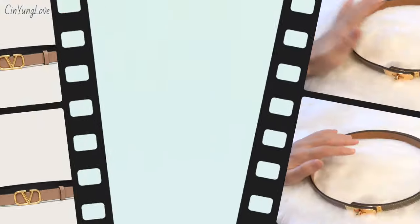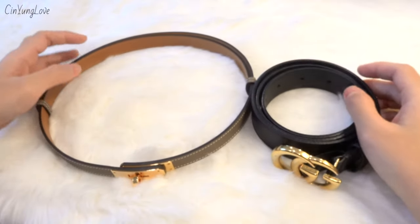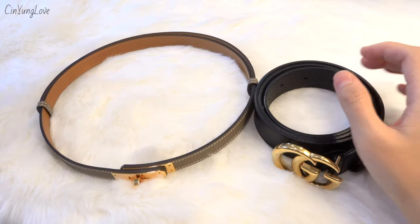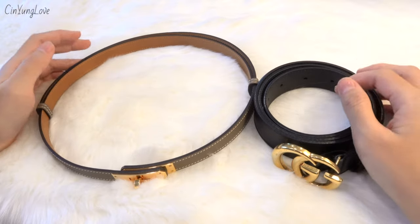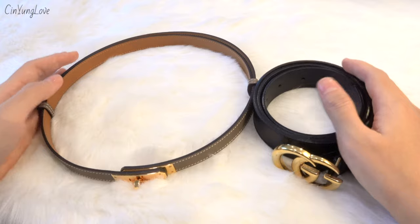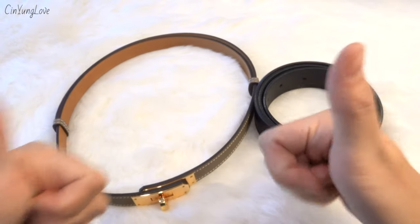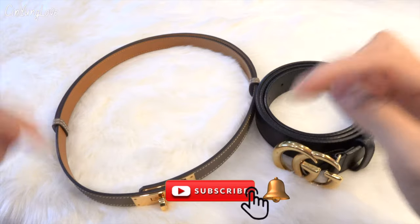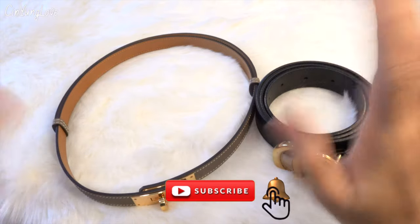That's it for today's video. I hope you enjoyed it and found it helpful. If you have any questions or comments about these belts, please write them in the comment section below — I'm happy to answer. If you liked this video, don't forget to give a thumbs up and subscribe to my channel. See you in my next video, bye bye!